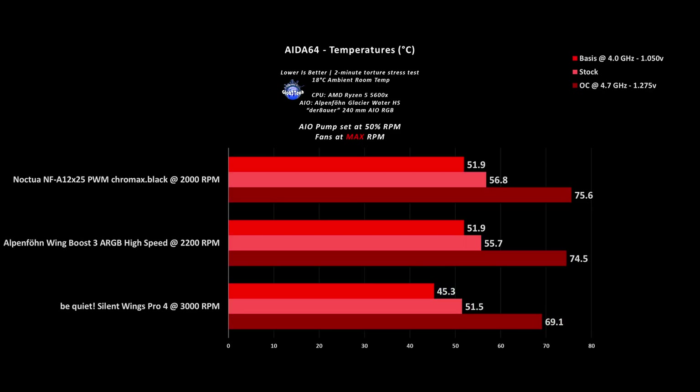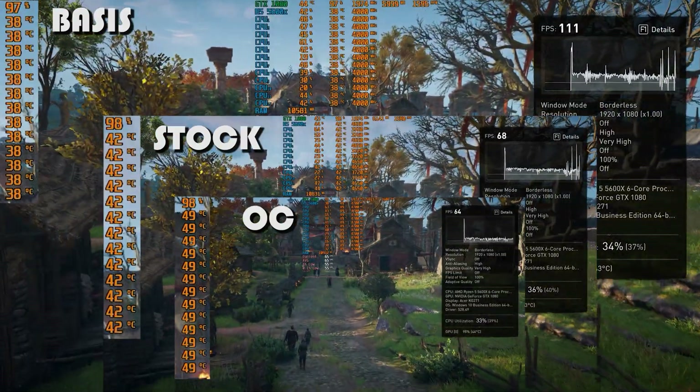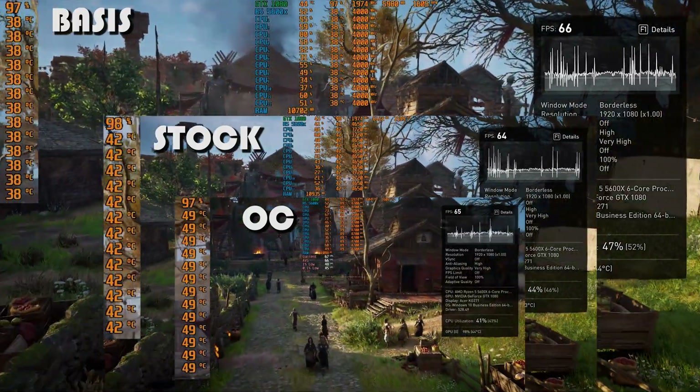Finally, with all fans at their maximum potential RPM speed in a comparison test — which admittedly looks biased towards the Be Quiet ones — it still offers an interesting perspective on how much you would gain with these fans at 3000rpm. Suffice to say that the Pro 4s have no problems keeping things cool.